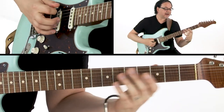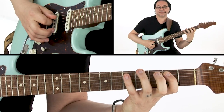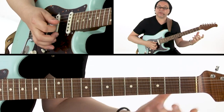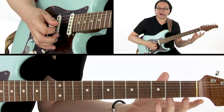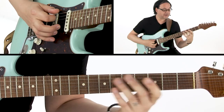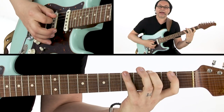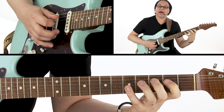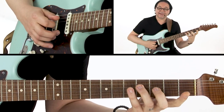If we go to our G major scale, we need to add the 7th degree of the scale to our G triad to make it a major 7. So the 7th degree: G, A, B, C, D, E, F sharp — there it is, back to G.